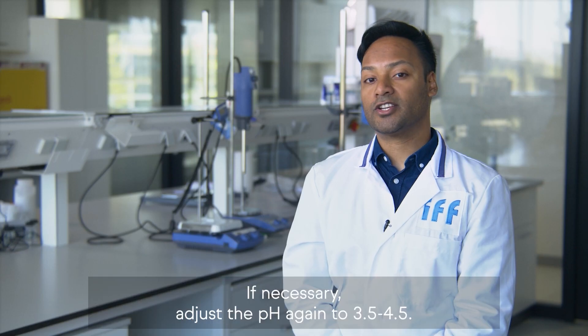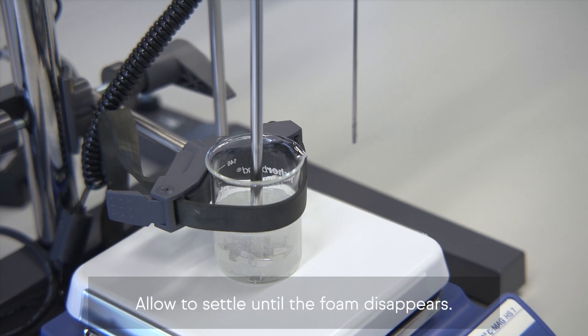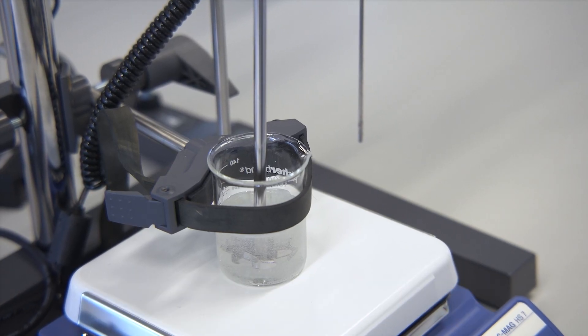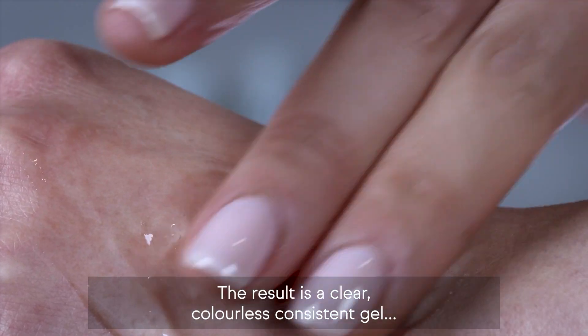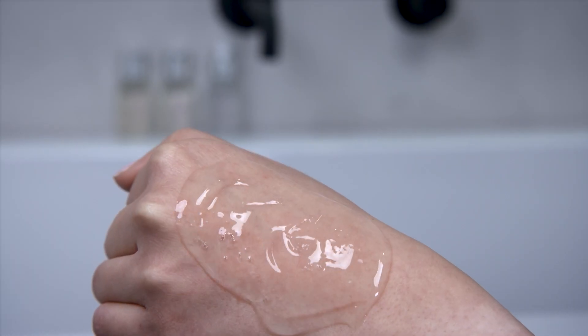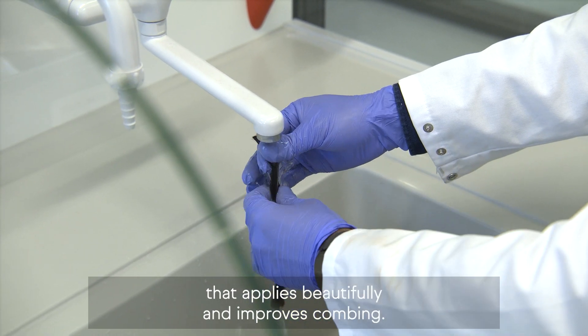If necessary, adjust the pH again to 3.5 to 4.5. Allow to settle until the foam disappears. The result is a clear, colourless, consistent gel that applies beautifully and improves combing.